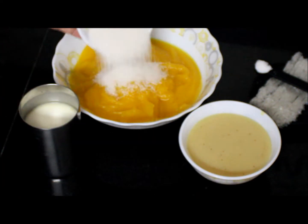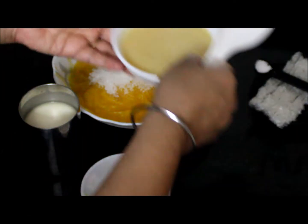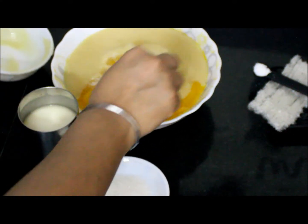Now we will add the sugar — we will adjust it later as per taste. Then add the condensed milk and mix it well.